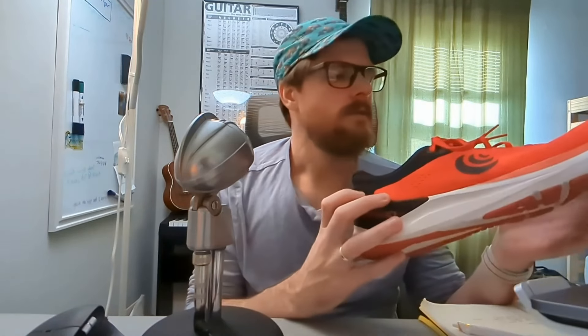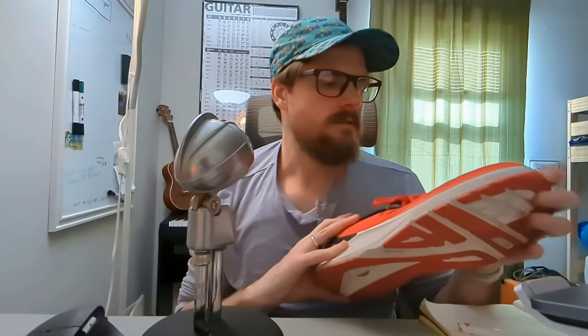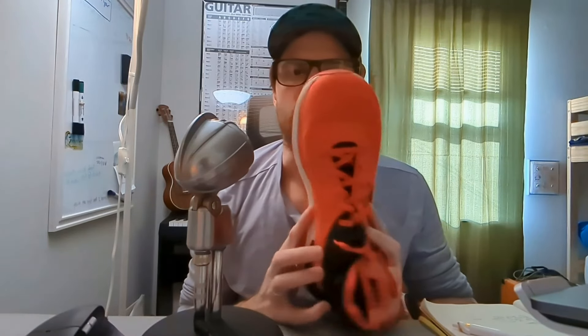The mesh upper is nice and breathable. We are featuring a wide toe box, which is one of my favorite features of this shoe. Couple that with some toe socks and your feet can really spread out in this shoe and give you some extra stability.